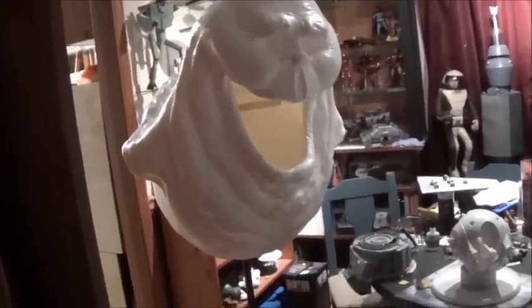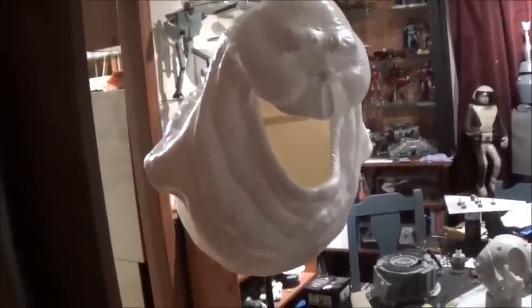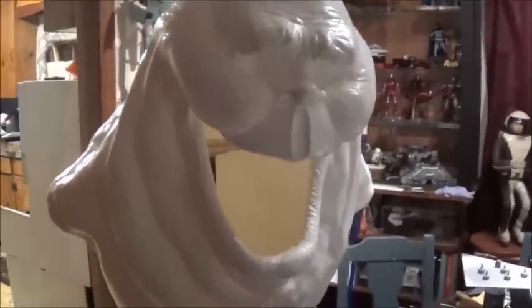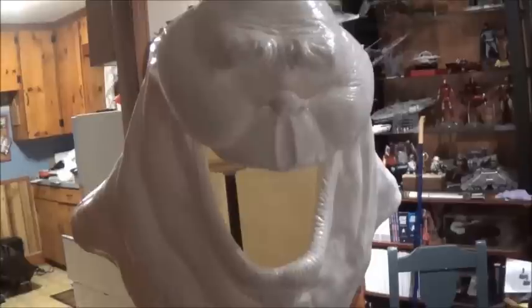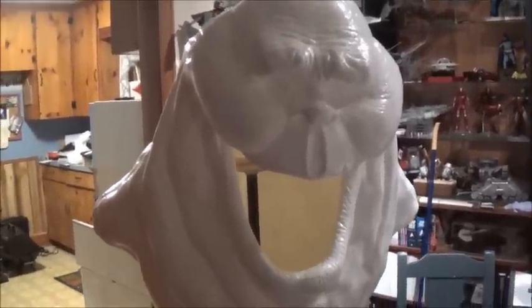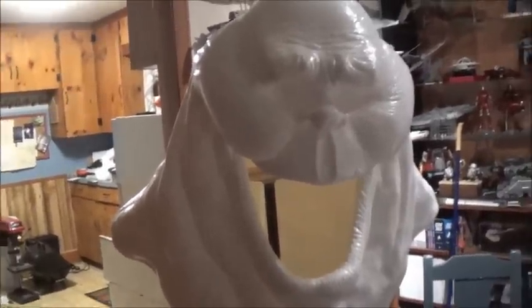And here he is — or more accurately, here his body is. Yes, this is the ugly little spud, the onion head.